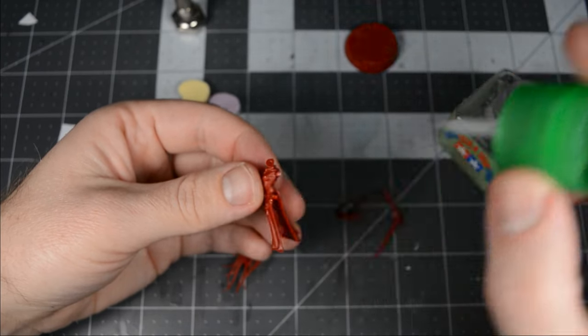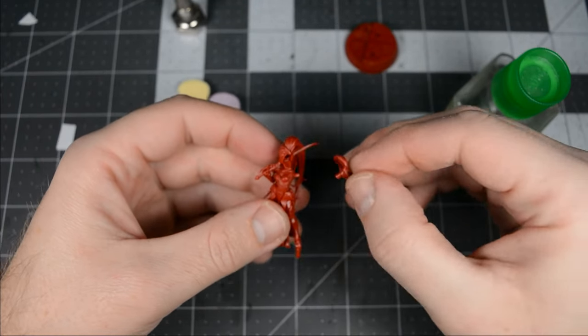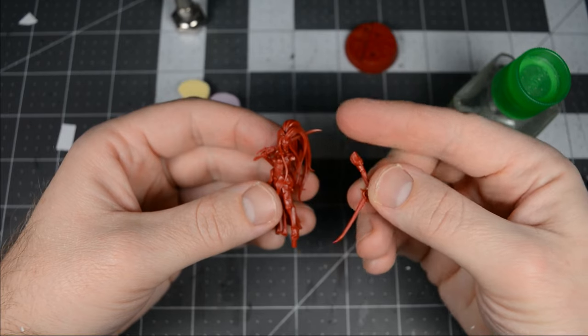Now what would be more poetic than the little Nurgling falling for a 10 foot tall vampire? This model has the right pose, and if I cut and reposition the left arm here and sculpt a new hand, I bet I can make it look like the little Nurgle fellow has just taken her breath away.